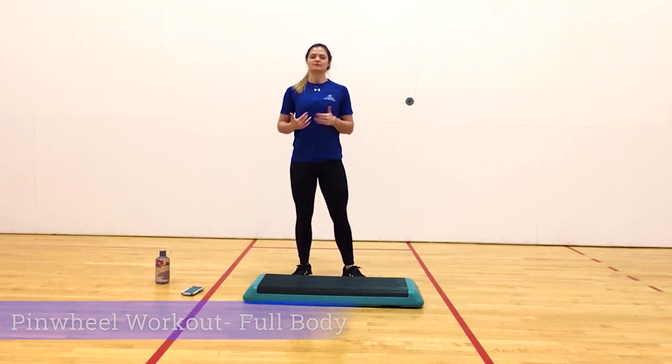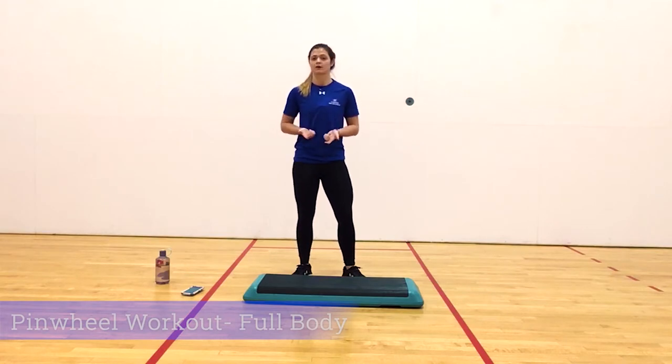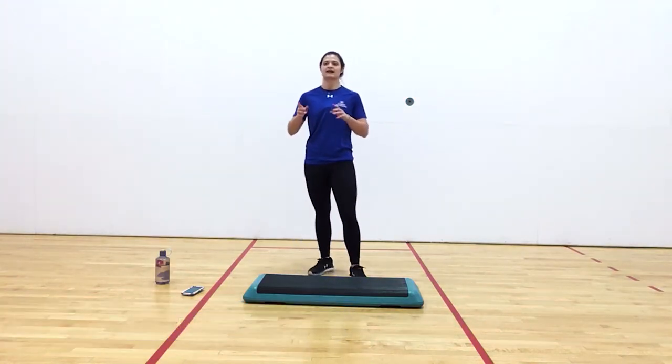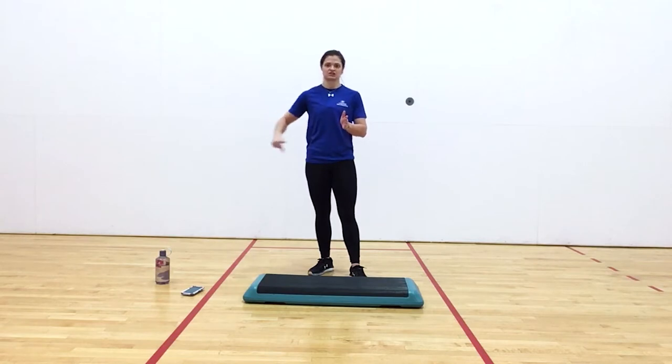How's it going, Lopers? My name is Brittany. I'm a graduate assistant here at UNK, and today I will be taking you through a pinwheel workout. What I mean by that is we're going to have seven total different exercises, and we'll have one main exercise that we come back to between each variation and rotation. This will be one cycle.